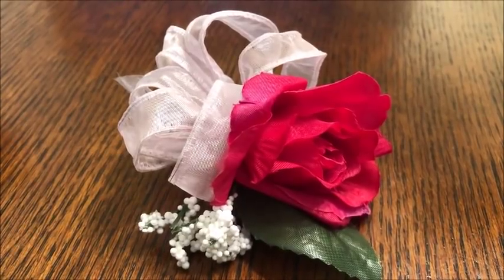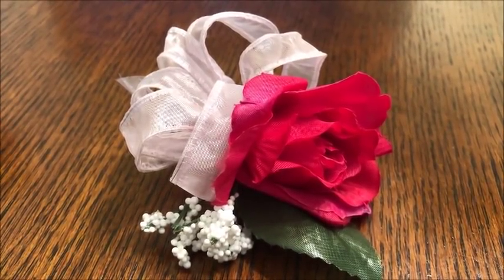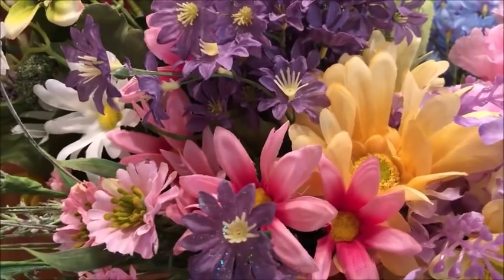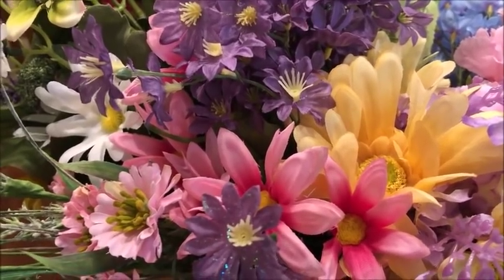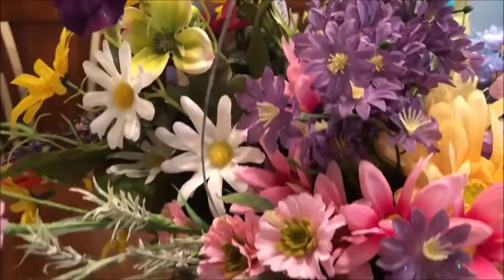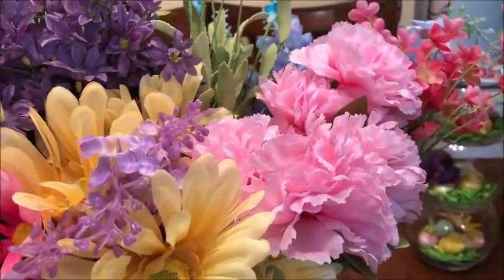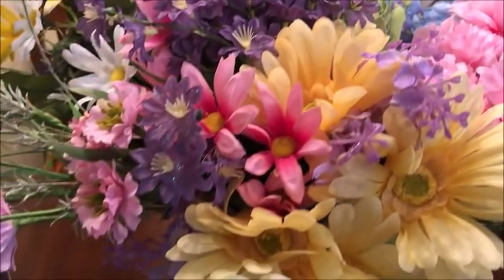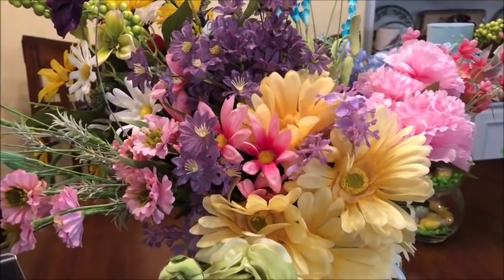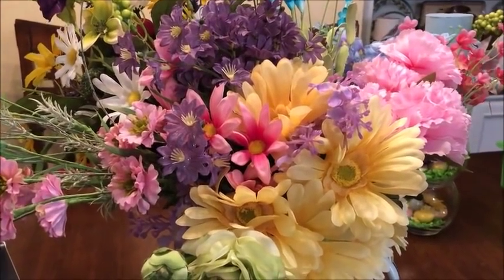I'm going to tell you what the supplies are going to be and the tools that we'll be using, and we'll start making a simple corsage for any occasion. Here I have a collection of some basic flowers. Some of these are from Hobby Lobby and some are from the Dollar Tree. It doesn't have to be anything fancy — just a little collection of flowers that I'll be using to create a corsage.